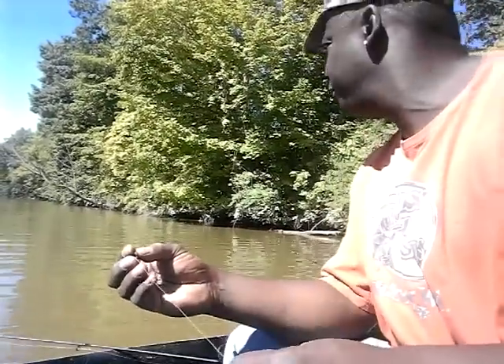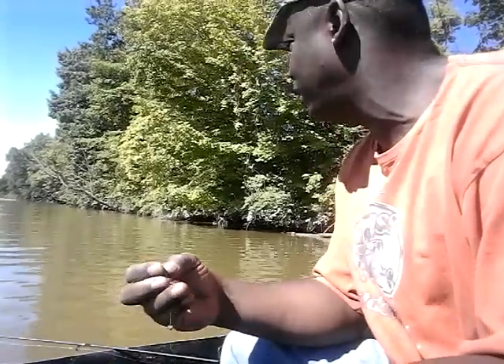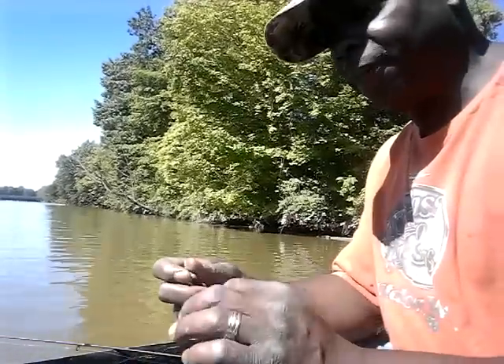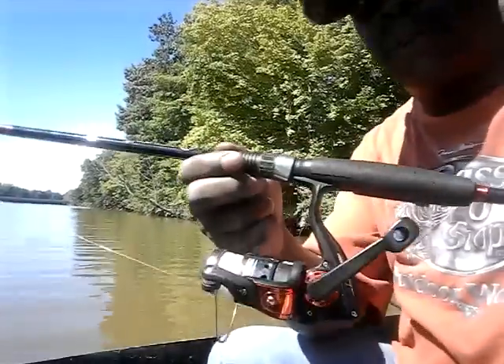Okay guys, I'm all set up and ready to go. I'm at my fishing spot here at Shoaf Park — I've finally anchored the boat down. This is one of my favorite spots. On this pole right here I'm setting up for catfish. Hope you can see this — this is the type of reel I'm using today.